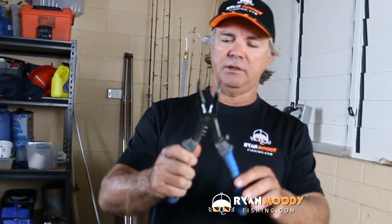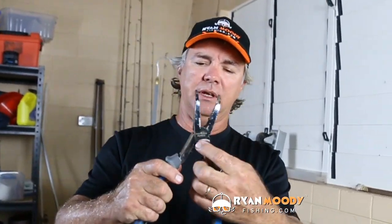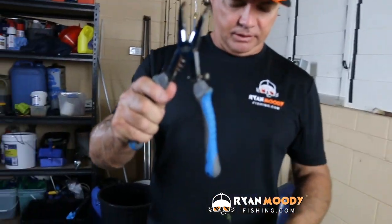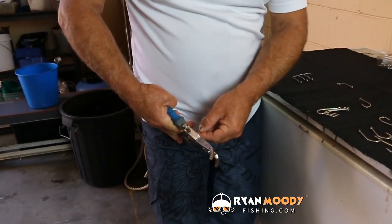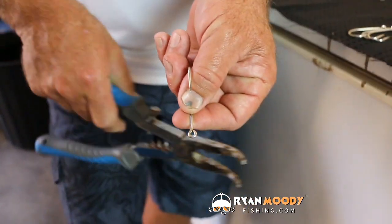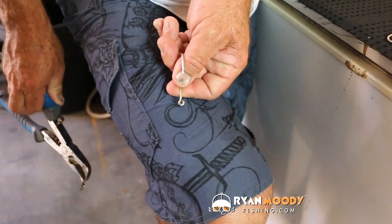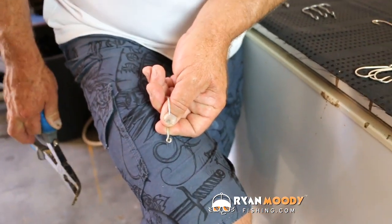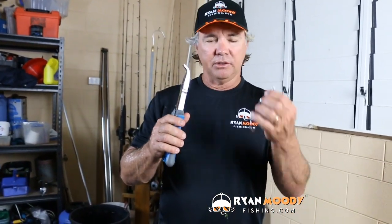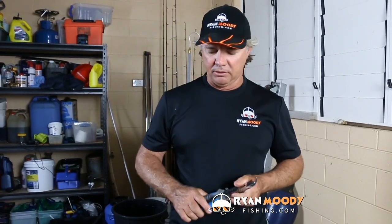The tools required to gang hooks depends on the size of them of course. These pliers are fantastic — the spines on them are what open up the eyes of your hooks. Simply sit the eye of the hook over the right size spine and squeeze down on it. It's opened up just that tiny little bit. These are good for hooks up to around about the size of an 8 or 9-0 double seven double six. After that, bigger game fishing hooks are a little bit hard to open with pliers like this.